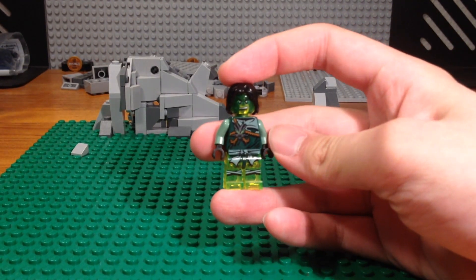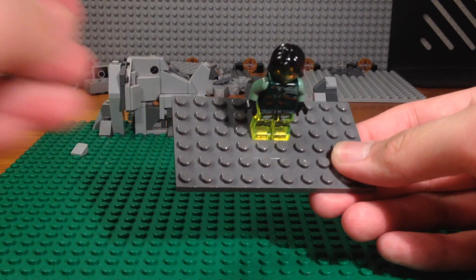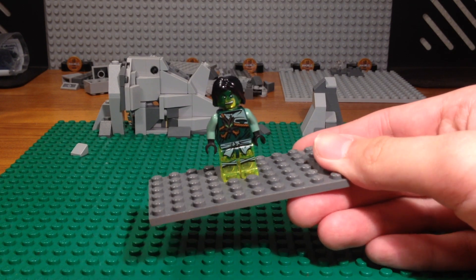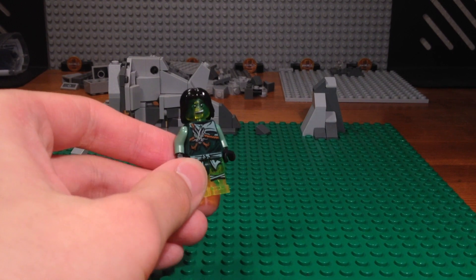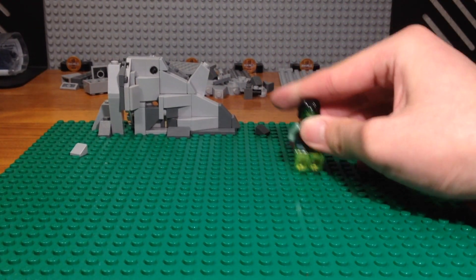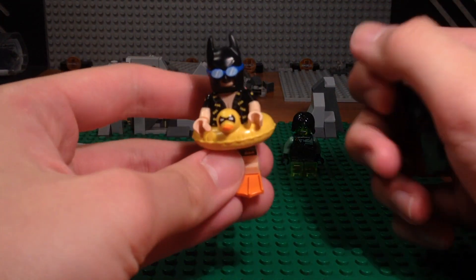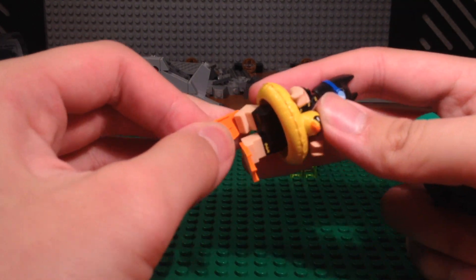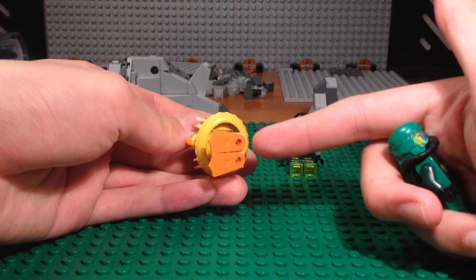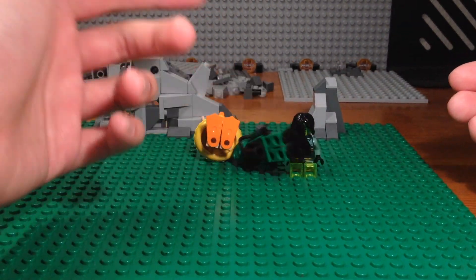With normal Lego minifigures, you can just place the minifigure on a Lego tile that has studs, or any Lego part with studs — that's a no-brainer. But the main problem with these scuba ninja minifigures, or any minifigure with flip-flop scuba diver pieces, is that you cannot place them on a studded surface because of the way the flip-flop mold is designed. It's just not compatible with Lego studs, so they fall over really easily.